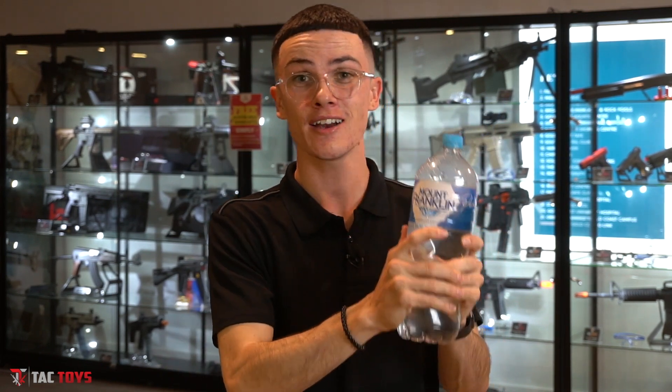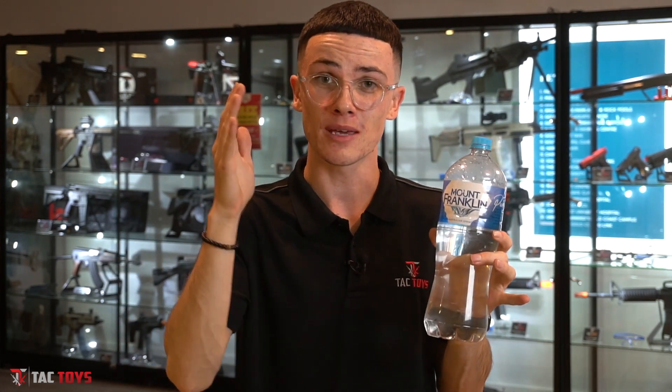I almost forgot — please take water. You need to stay hydrated while you're out there; you're running around like crazy and getting shot. Ensure that between games you are drinking enough water. Check with the field if they have any other requirements, but other than that, enjoy your game. This is Cory from Tac Toys — happy blasting!